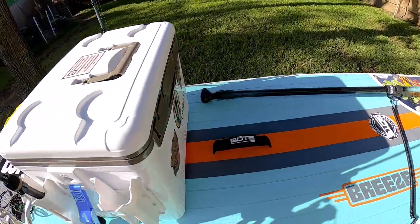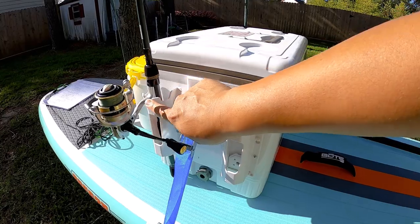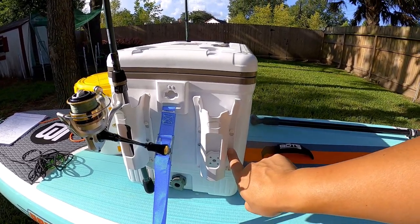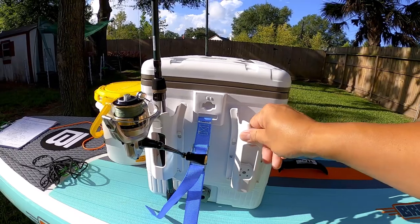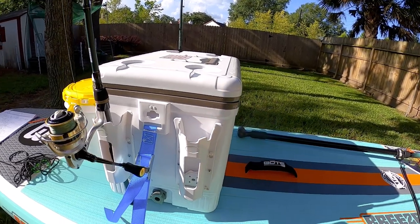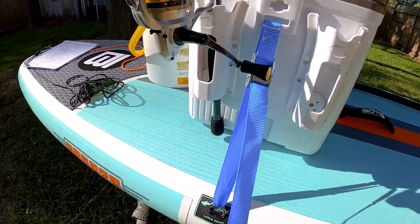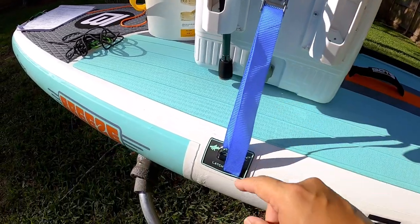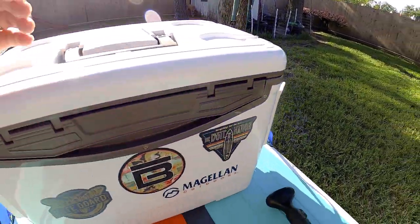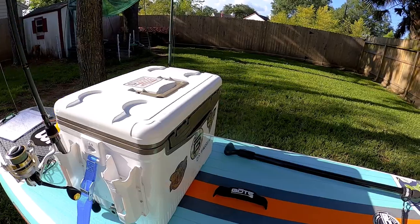Let's take a quick look at the attachment of the ice chest. This is a Magellan 30-quart ice chest and it has four rod holders. The only modification I did was put very small screws to make the rod holders sturdy, because if you don't do that they'll fall out and you could potentially lose your gear. I also got cam straps from Walmart, cut them down to fit, and they strap into this point here and into the D-ring. I have one on each side — this will keep your ice chest very secure on the board. You don't have to worry about it falling off or losing gear.